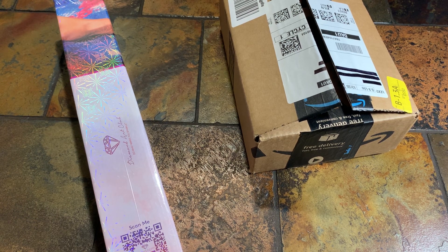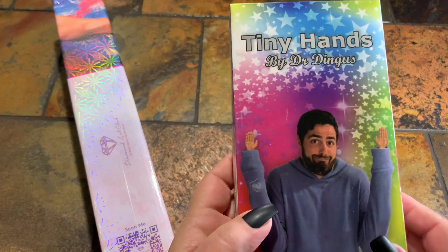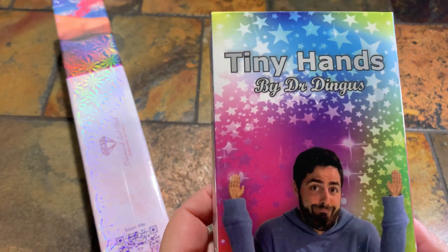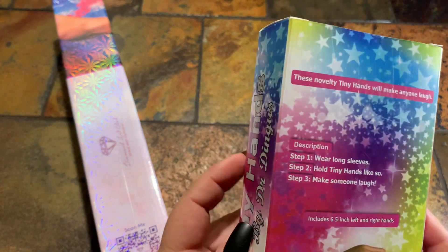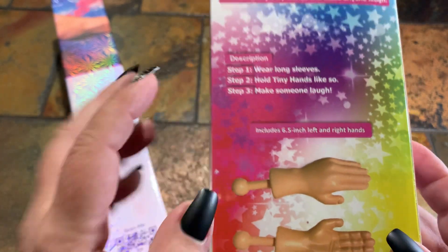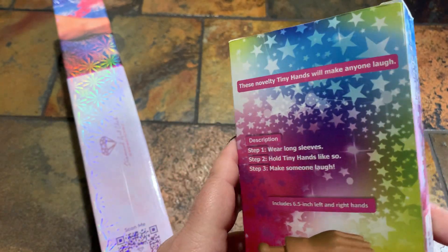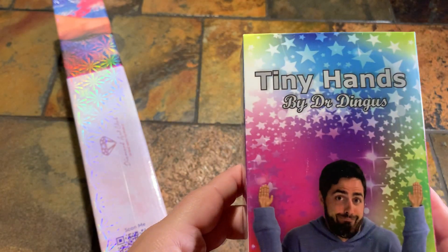Now we're getting to the challenge part! I was thinking of ideas and I thought this would be super funny to do. So I ordered these on Amazon — these are the tiny hands by Dr. Dingus. They have some that you can put on your fingers. These ones were $14.99 — I'll leave the link below as well.